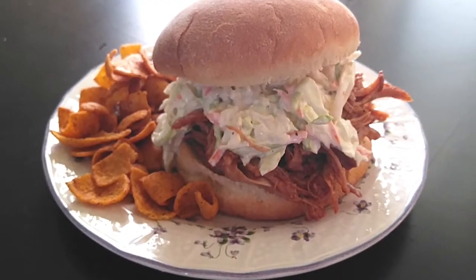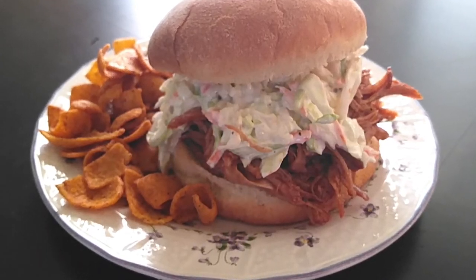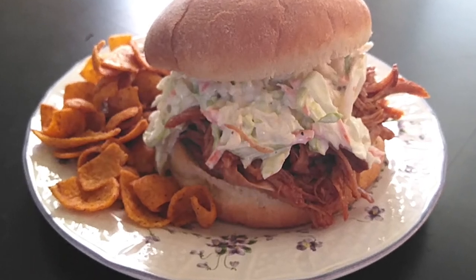Pair this with whatever side you'd like. If you guys like this recipe, please subscribe, hit the like button, and until the next meal, thank you for watching Watch Me Cook.